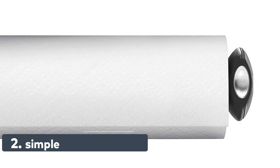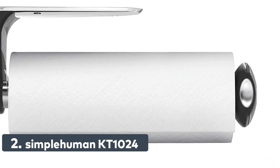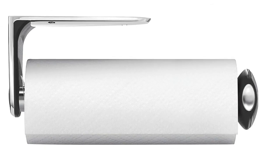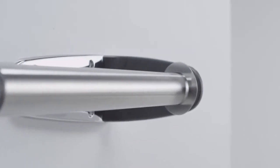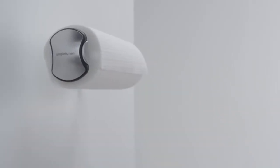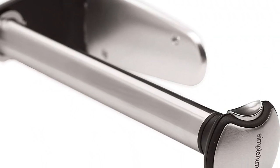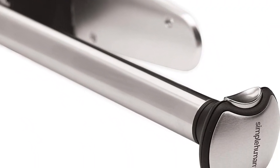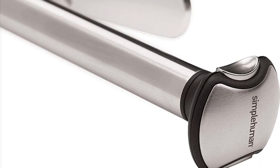Number 2: Simplehuman KT1024. We use the best materials and solid engineering so our products will last in tough environments like your home for years. The ring spring prevents unraveling and provides just enough resistance to tear off one sheet at a time with just one hand. Die-cast metal bracket and oversized stainless steel rod allows for a quick and easy roll change. Mounts to the wall or cabinet with just three screws, included.